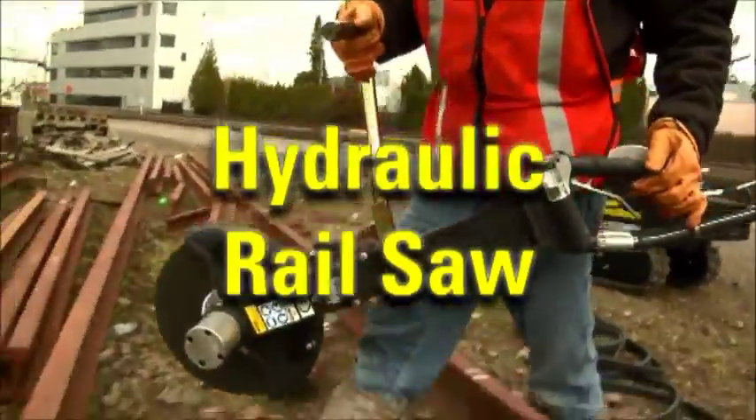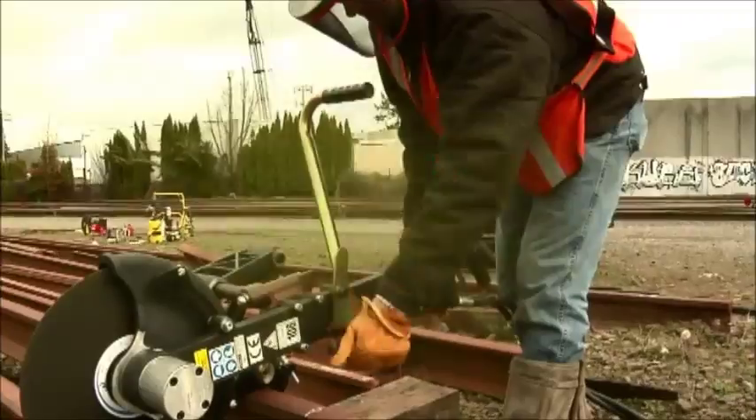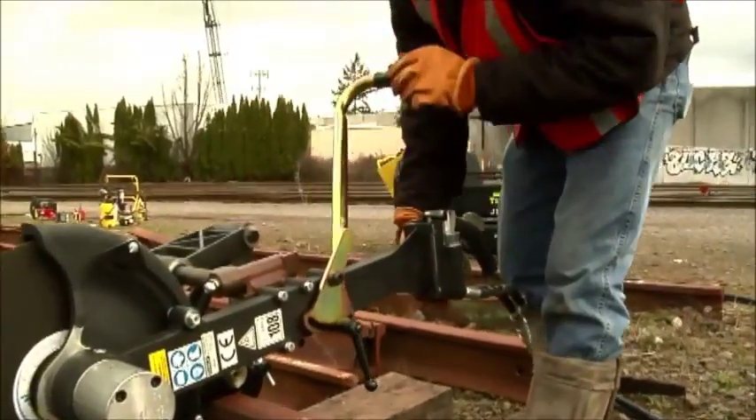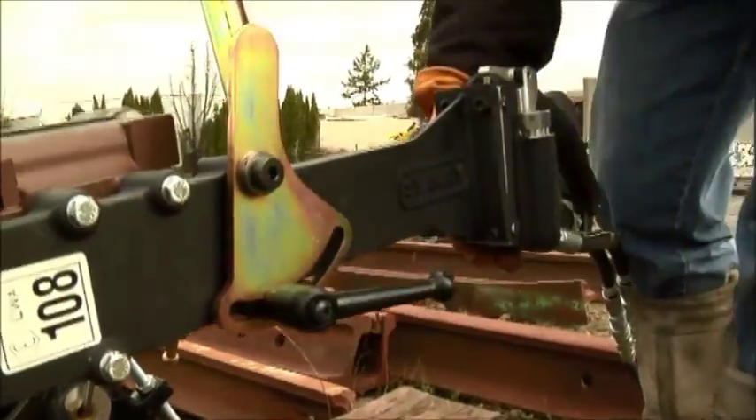The RS-25 hydraulic rail saw can cut through rail in just minutes. The ergonomic long saw arm, standard with the RS-25, allows the operator full use of the tool in a comfortable standing position.